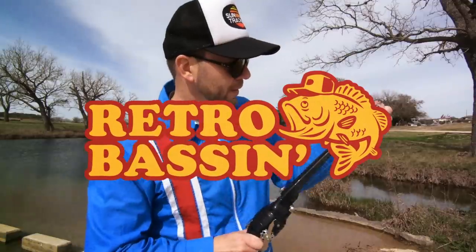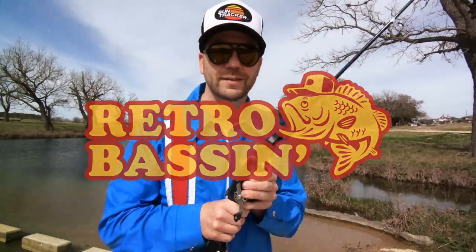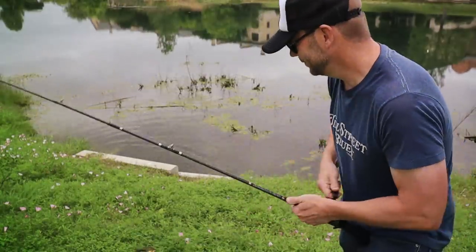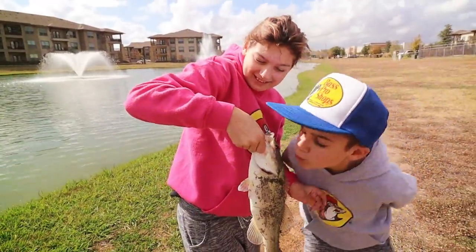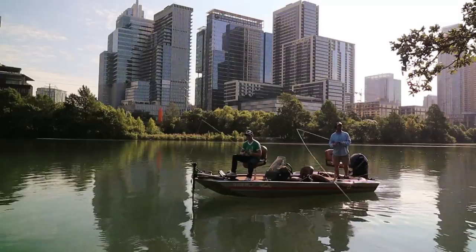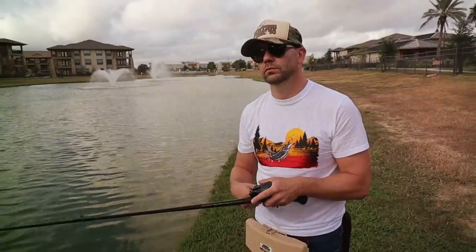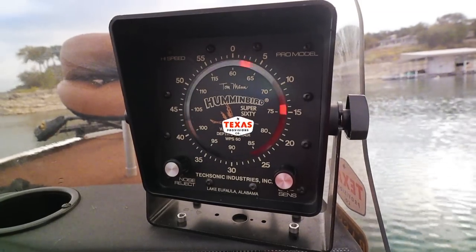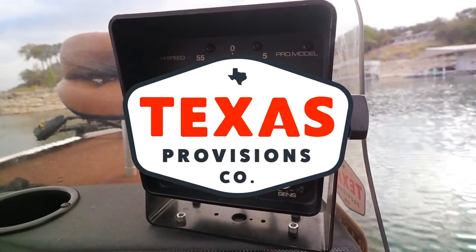Retro bassin', kickin' some assin', wearin' rayon jackets. Thinkin' about Bill Dance, watchin' these fish prance through my Ray-Ban glasses. Ain't nothin' better than 40-year-old lures comin' off of Zebco 33. Out on the bass boat, makin' beer cans flow, doin' some trespassin'. Fishin' it old school, this old stuff rules. Welcome to Retro Bassin'.